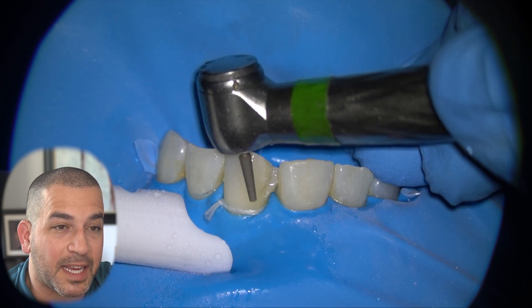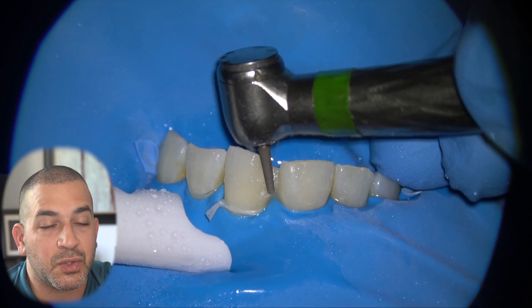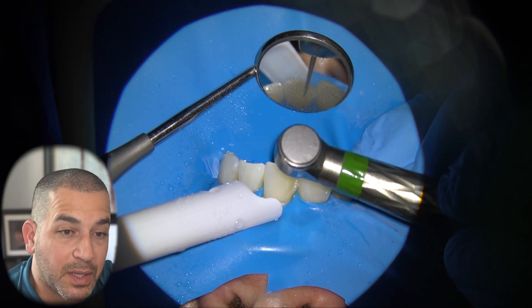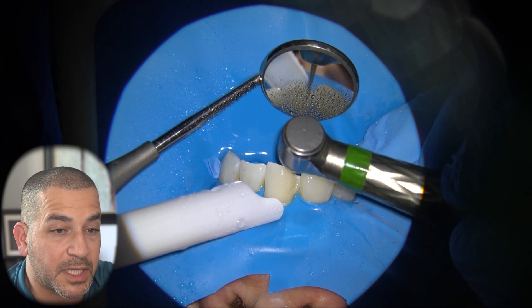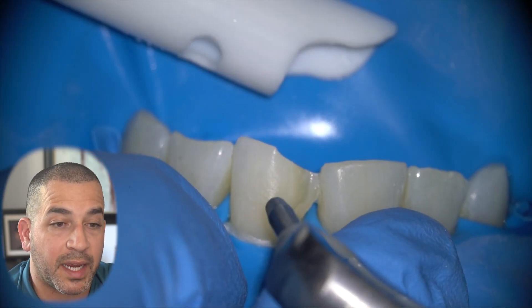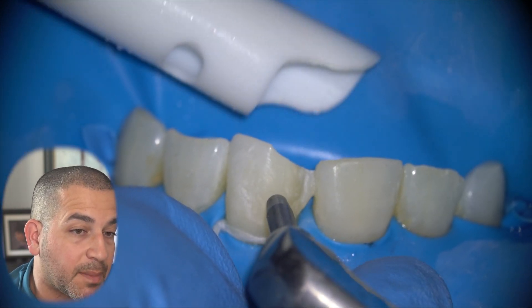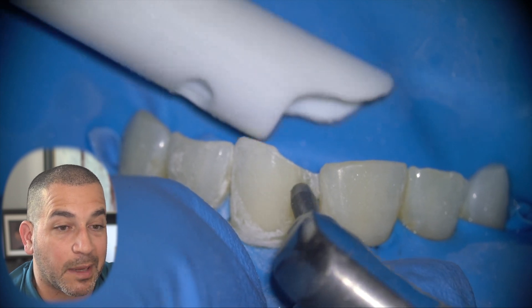Now in this particular case, the ideal treatment would be porcelain veneers to correct the shape, contour, and color of the teeth. But as we know, porcelain veneers can be a costly procedure and in this particular case, the patient did not want to proceed with that right now. So we are trying to get her back to having more confidence when she smiles and talks with people, especially before the weekend begins.